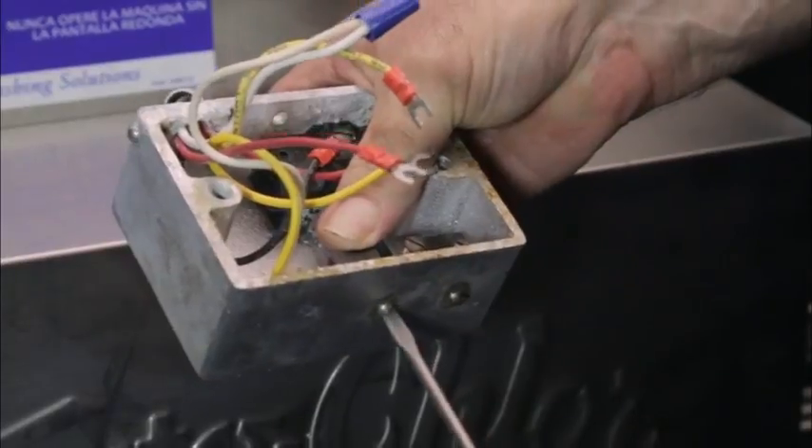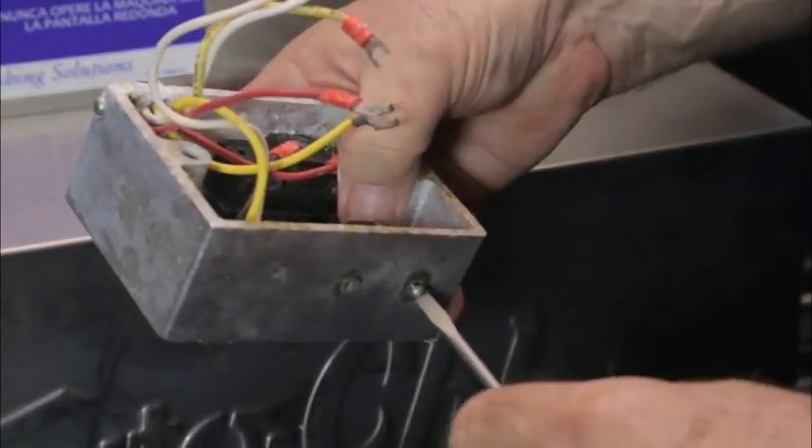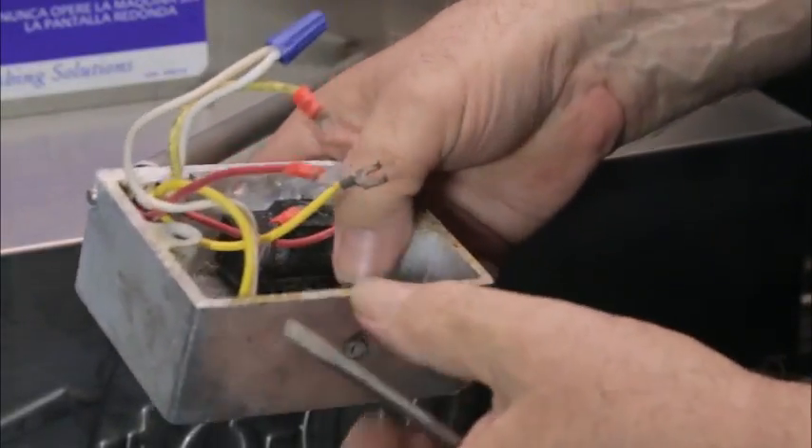All switches can be checked in some version of this method. Now remove the screws and clean or replace the switch.